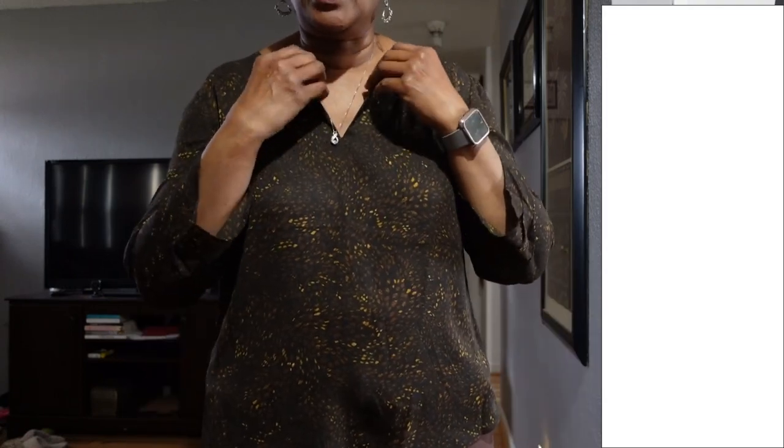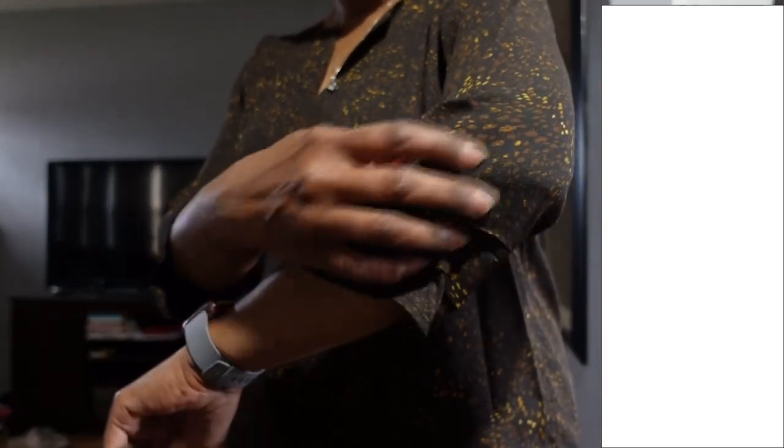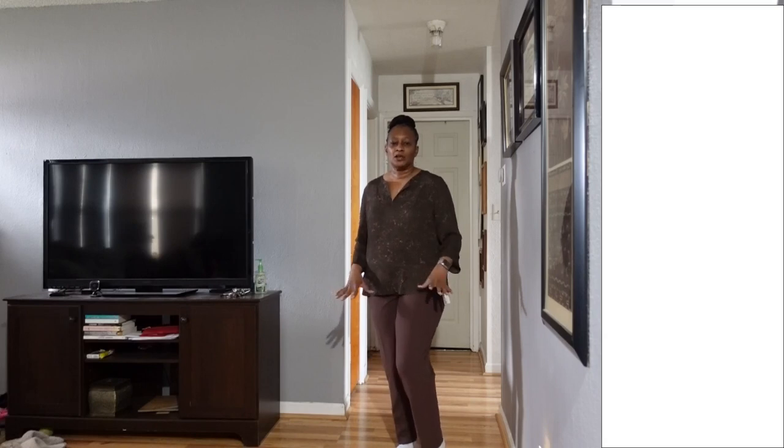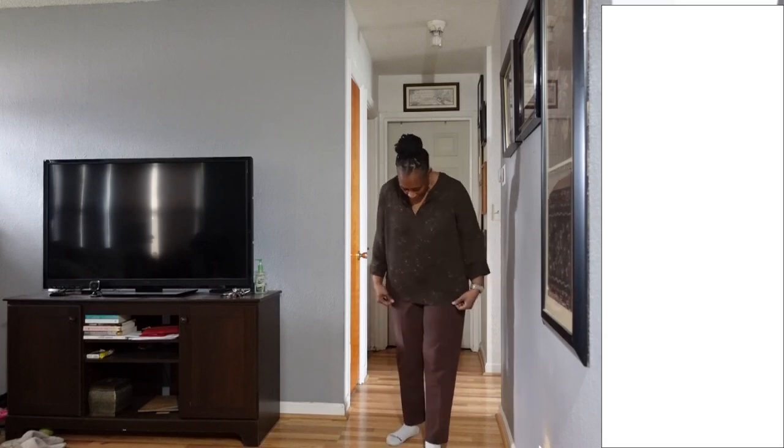Back with the first blouse — it doesn't have a button to close the keyhole, so it's just open. A camisole underneath would probably be best. This is the back, and the sleeves have that little detail. Here are the brown pants — I don't like that they hit right at the ankle. I like my pants a little longer so I can wear heels. Not bad, but they need to be a little bit longer for me.